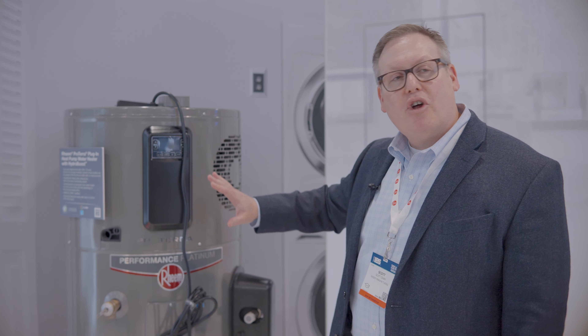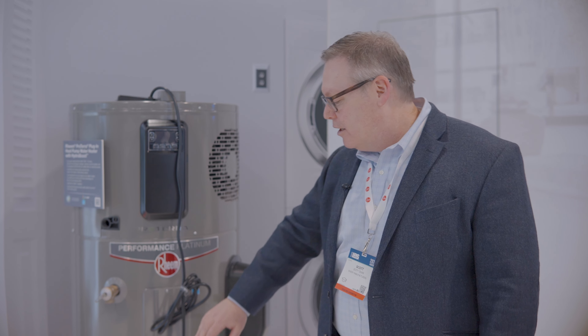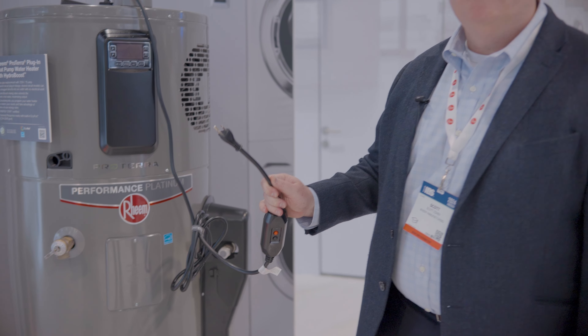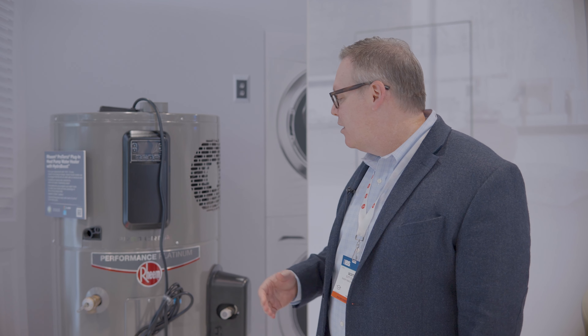This one is designed so that you'd remove the gas water heater, cap the gas line, install it just like a regular water heater, and then this plug plugs into a standard 120-volt outlet. This one operates on a 15-amp shared circuit, so it can be plugged into an existing outlet that's in the utility closet.